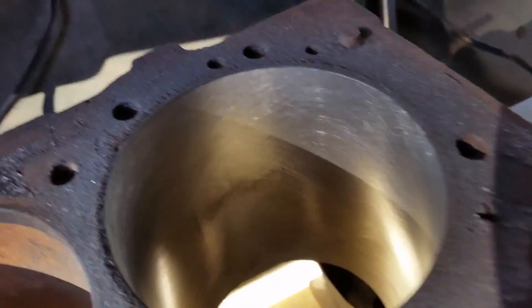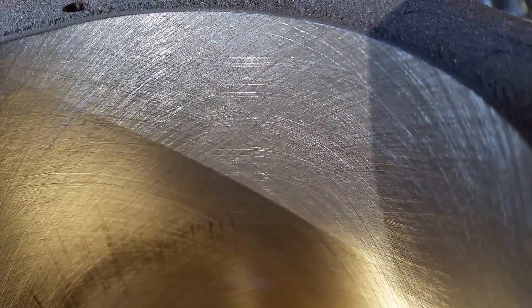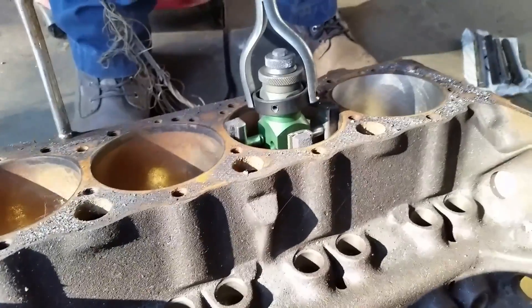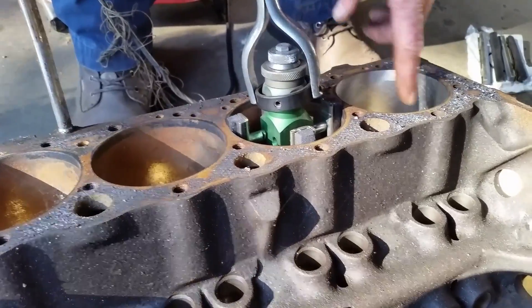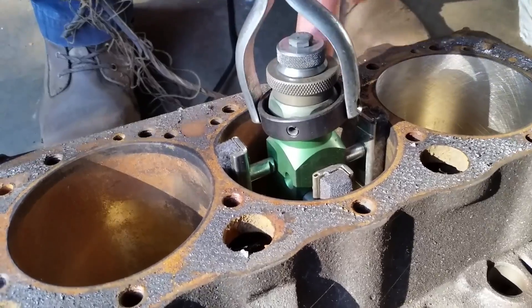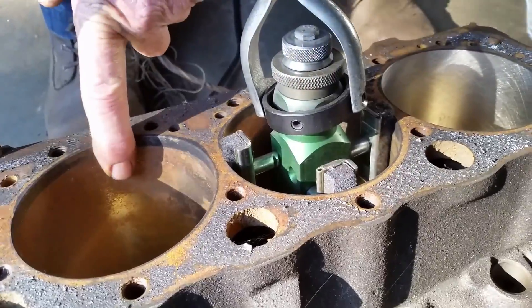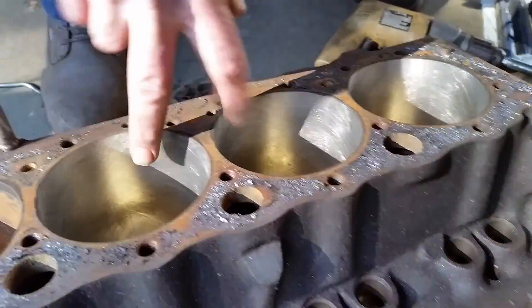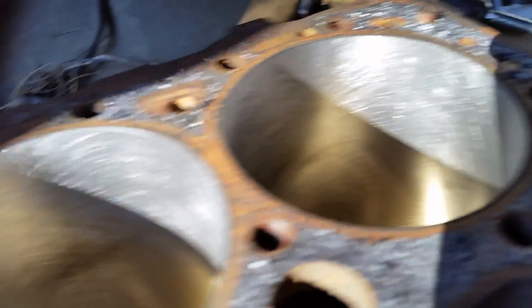That's what an 80-grit hone looks like. We decided to go ahead and do three cylinders at 80, so we'll show you. We're going to leave this one at 80. I'm going to do these two in 80, then come back with a 280 on this cylinder, then a 500 on this cylinder. I've got three cylinders done right now with the 80 grit.